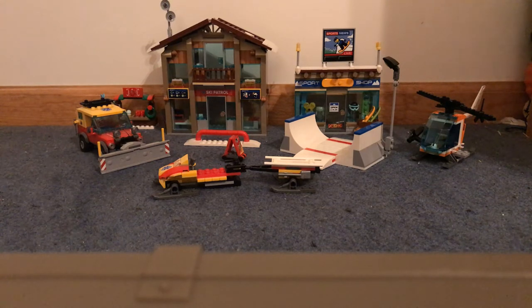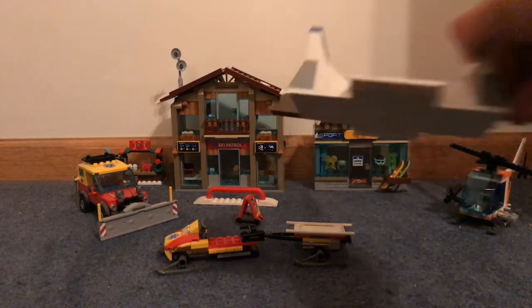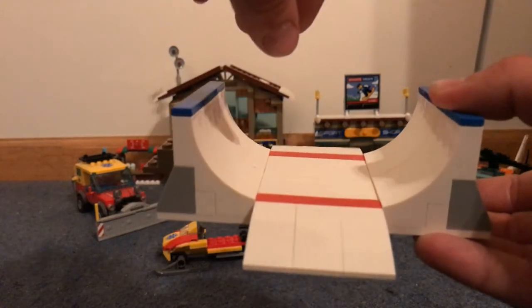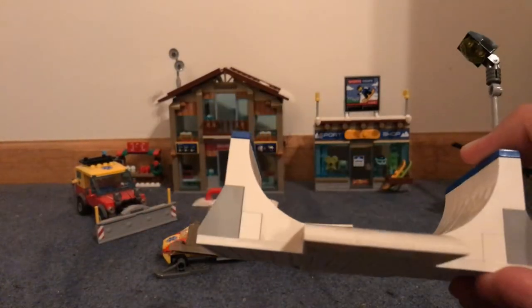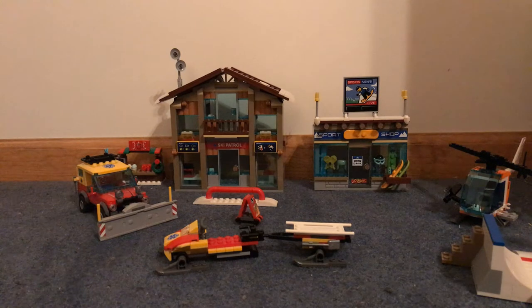On to the fun stuff — the better parts of the set. We'll start with the small stuff. You get this half pipe, and it's a nice half pipe. The figures don't really slide, but I guess you can use your imagination. Nice colors and whatnot. That's all I have to really say about the half pipe. You also get a rail — slide on the rail. That's neat too.